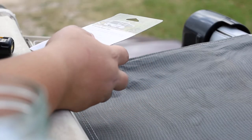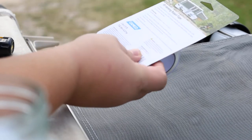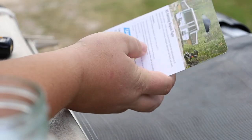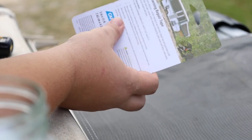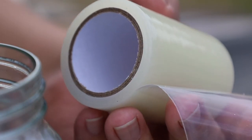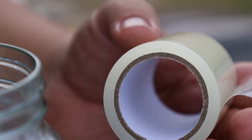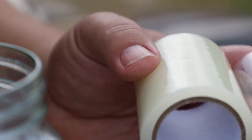If you're ever in question of how something should be done, always just refer to the back of the packaging, especially with self-repair kits like this. They always have the information you need to do it properly. I'll show you exactly what this tape is — it's pretty simple. It's a very rubbery type tape, kind of a clear tape, and it goes right on the awning and the adhesive bonds to the awning fabric itself.